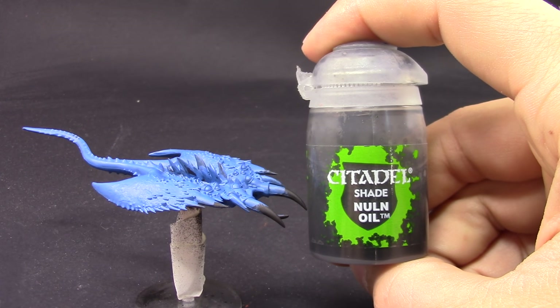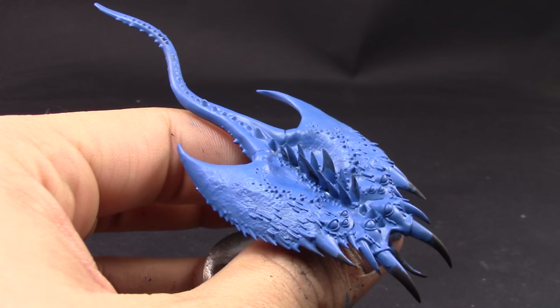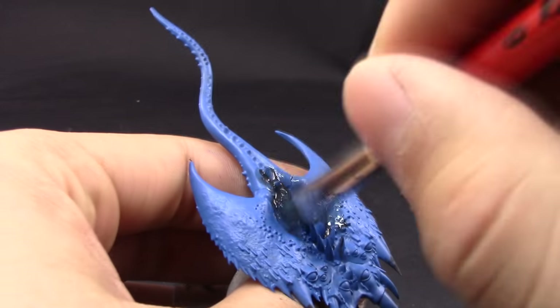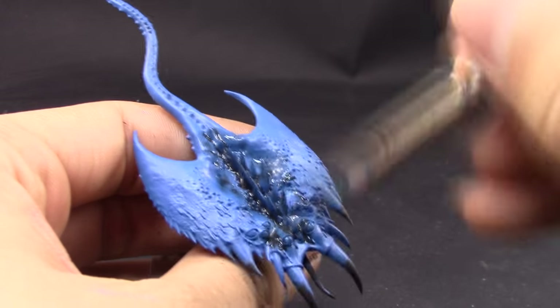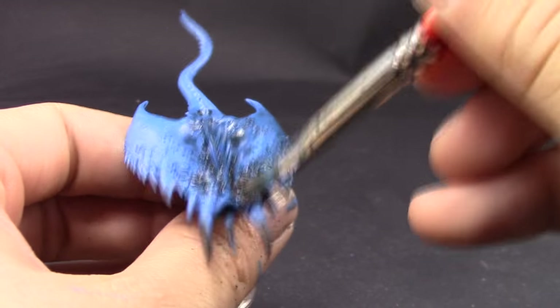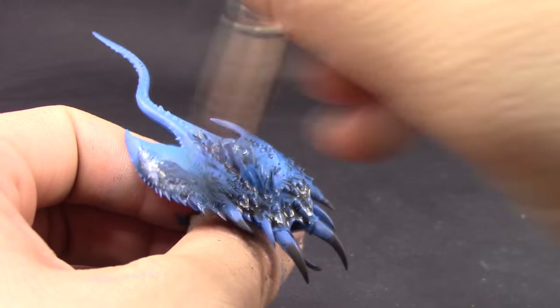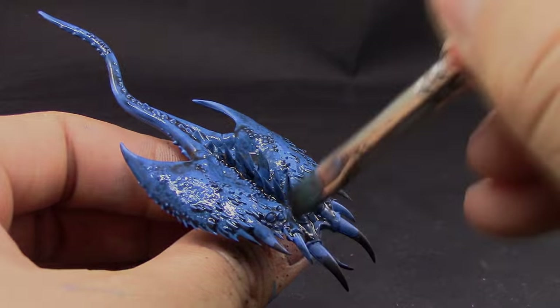I'm going to shade the whole thing with Nuln Oil now. This is very important to get all of the details shaded in the recesses so we get those shadows. It's easy, but because the areas are flat and very big, it's easy to over-shade some parts — make sure not to leave any huge pools of this wash on the model so that it doesn't ruin it.